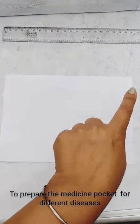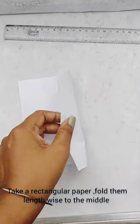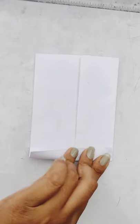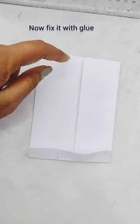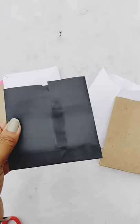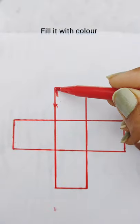Now to prepare the medicine pockets for different sections, take a rectangular piece of paper and fold it lengthwise to the middle, putting one part on the other. Fold from the bottom part to some extent, then fix it with glue. Cut according to this design on one part only — here are the pockets ready. You can keep them as simple as you like. Next, cover the top part of the box with white paper and draw a bold plus sign with the red sketch pen, then fill it with color.